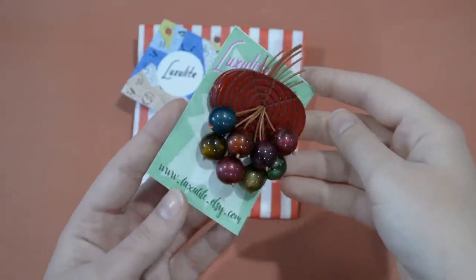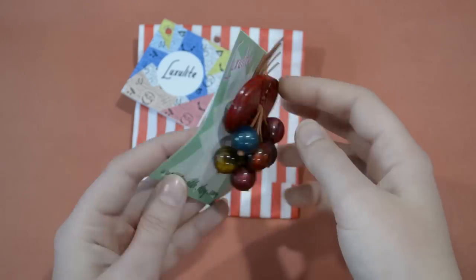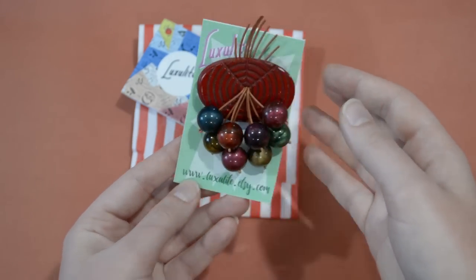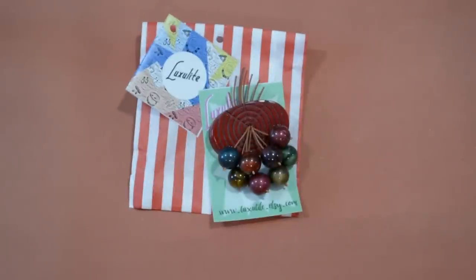Another brooch I received for Christmas is this Luxulite berries and cherries brooch that I have pinned onto my cardigan today. This one has lovely, moonglow jewel-toned berries or beads with a slice-of-wood style resin or plastic backing. This is a very popular style from Luxulite — the original 1930s and 40s ones are actually very collectible, so it's much easier to pick up reproduction ones of this kind of style. Luxulite does beautiful ones and I have many in my collection, so I'm always happy to add another.